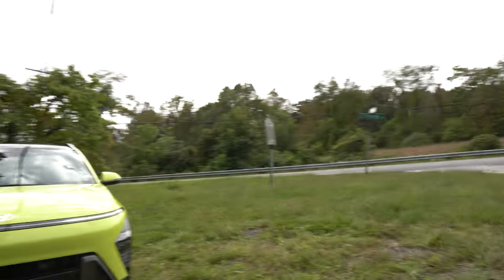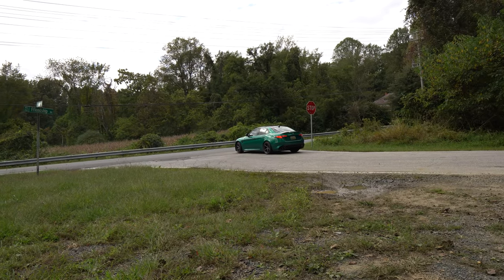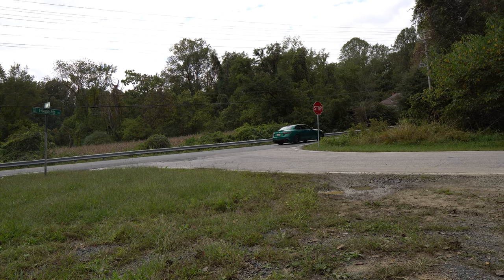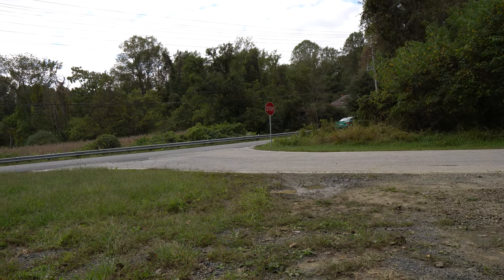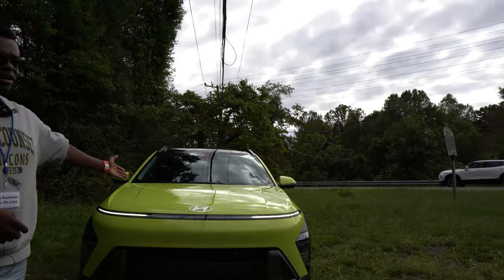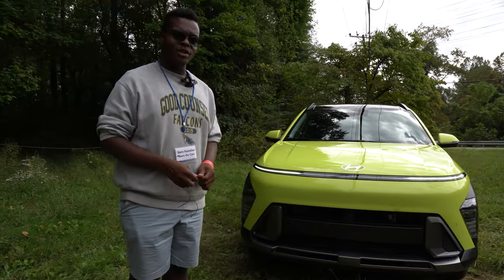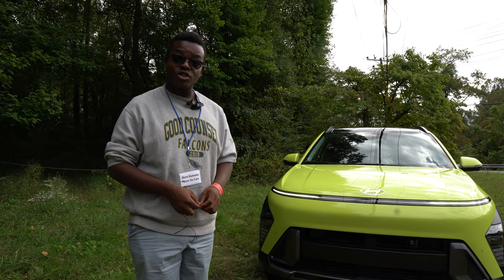After the outro, there's a quick bio moment as an Alfa Romeo Giulia pulls away nearby with its 2.9-liter V6. Meanwhile, the Hyundai Kona with its 1.6-liter turbocharged engine and H-TRAC all-wheel drive sits alongside.